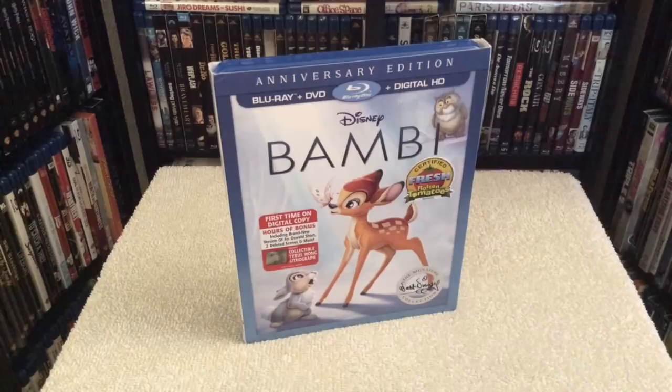As far as the film itself, I've always appreciated this one, although in my opinion it is a bit underappreciated when you compare it to the other notable classics from Walt Disney like Peter Pan, Cinderella, Snow White, and Pinocchio.